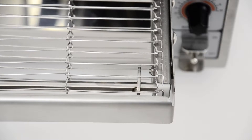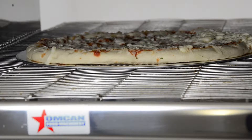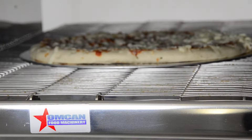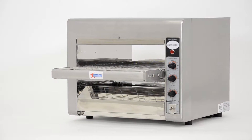Whether you own a pizzeria, deli, or commercial kitchen, investing in a conveyor toaster for baking pizzas or toasting sandwiches can make a big difference in your operation's efficiency. The OMCAN conveyor oven, thanks to its multiple advantages, stands out from all the other competitors in the market.